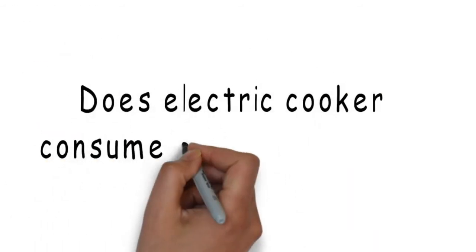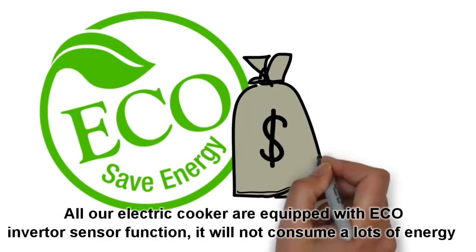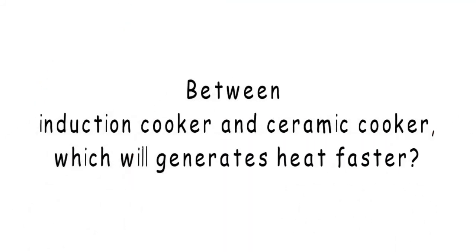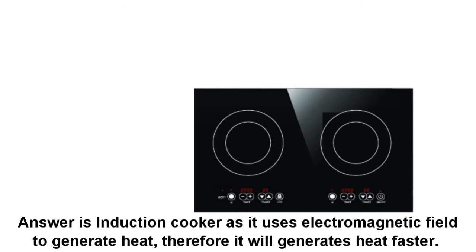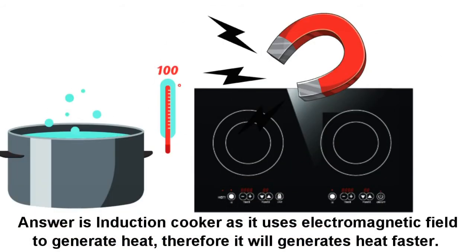Does electric cooker consume a lot of energy? All our electric cookers are equipped with an equal inverter sensor function, so it will not consume a lot of energy. Between induction cooker and ceramic cooker, which will generate heat faster? The answer is induction cooker, as it uses electromagnetic fuel to generate heat. Therefore, it will generate heat faster.